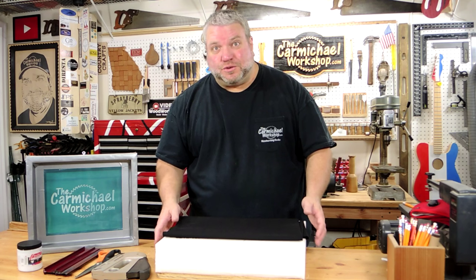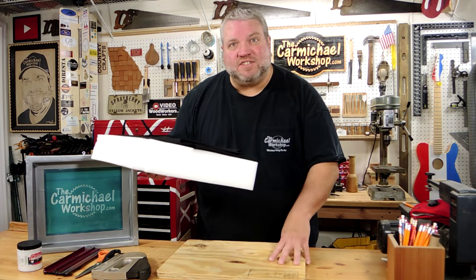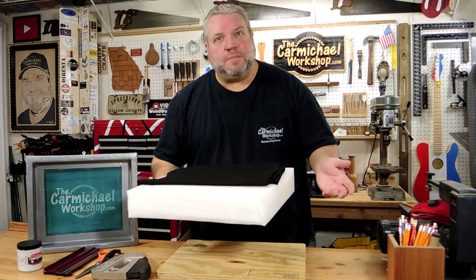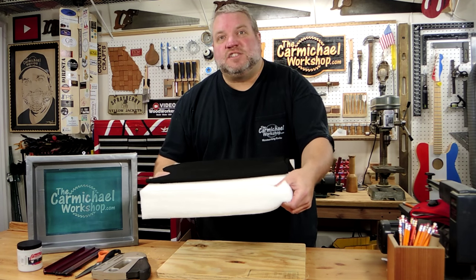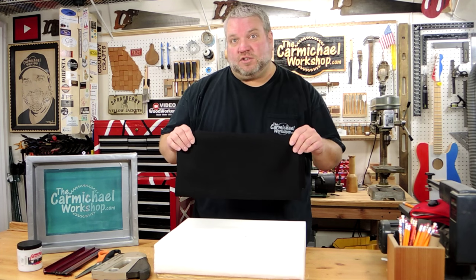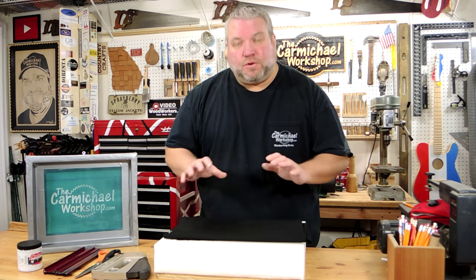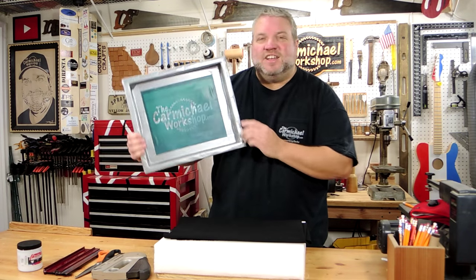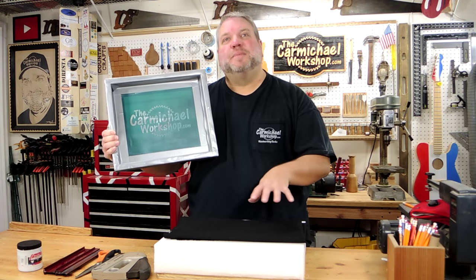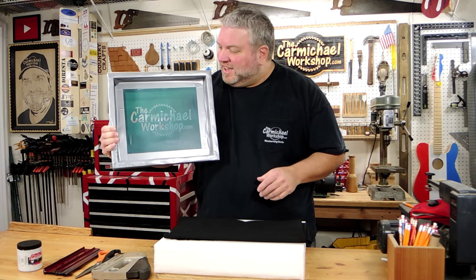To make the seat for the stool, I'm using this 13 by 17 inch piece of 3 quarter inch plywood. And I went out to the hobby store and bought this 3 inch thick foam for padding and also some of this black denim material to cover it with. But before I cover it, I'm going to use my screen to screen print my logo in the center of the fabric so my logo will be on top of the stool.